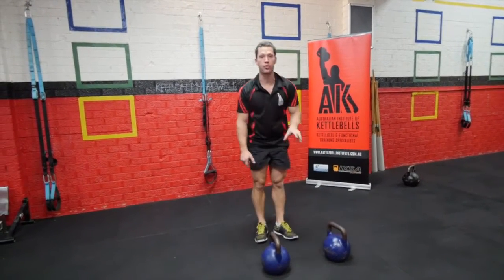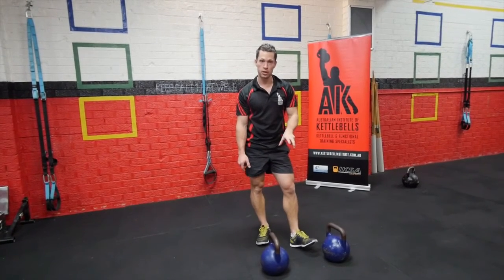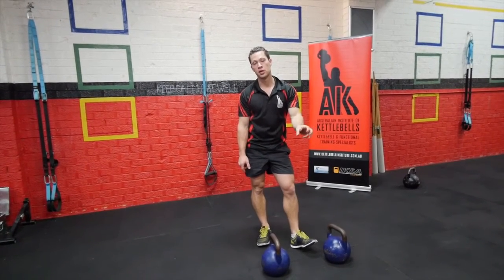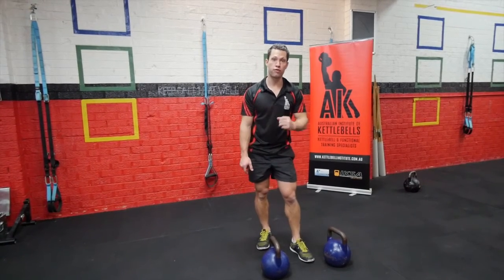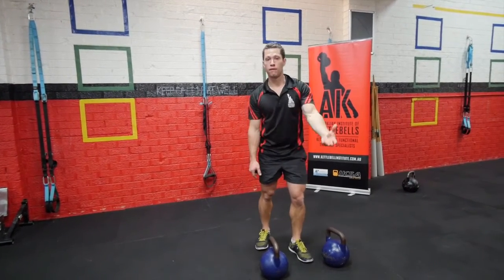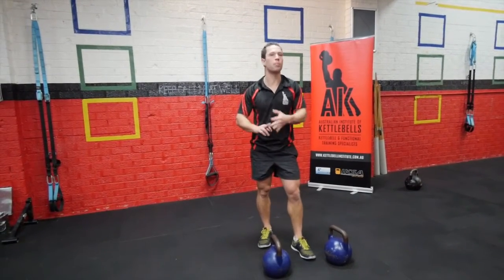Once I have done that I go back to the squat thrusters, only this time I am doing 16. Then I have got 16 with 8 of the deadlifts. Then I go 8 squat thrusters with 8 renegade rows — 4 on each side — and then 4 of the deadlifts. That's the total workout. We got squat, we got hips, we got push, we got pull.